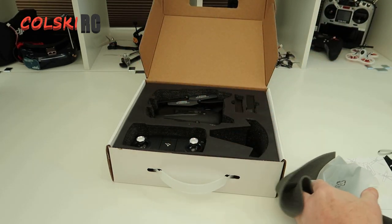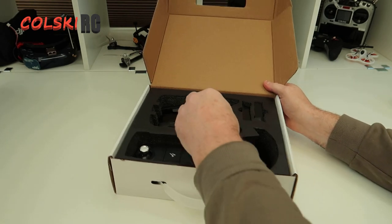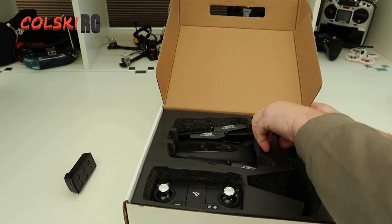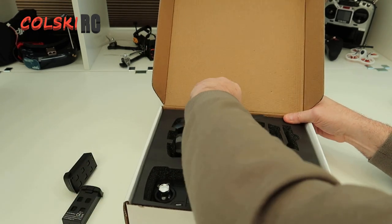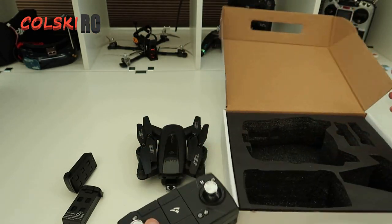This charger here is for the transmitter. Yes, the transmitter doesn't take batteries. You get two batteries in the case - this isn't an extra package I've been sent, this is how it comes as standard. And that's the transmitter.